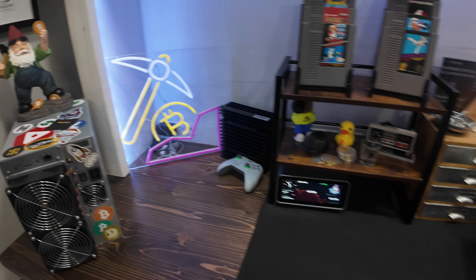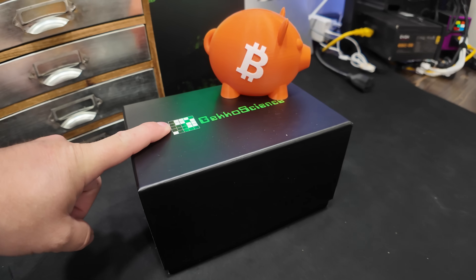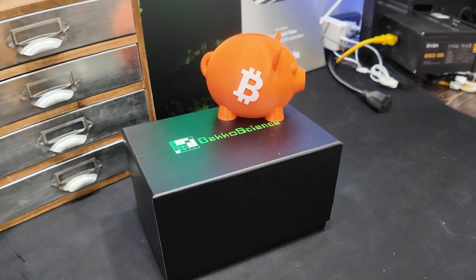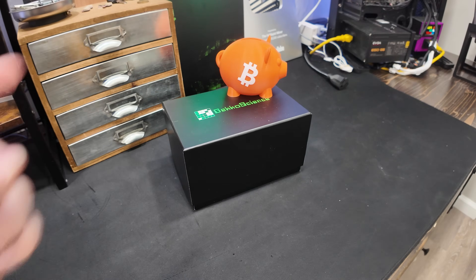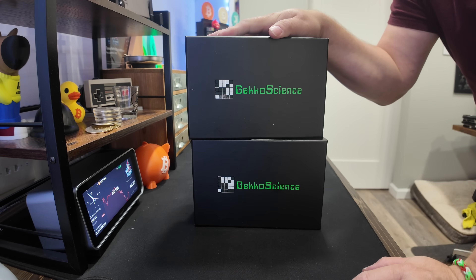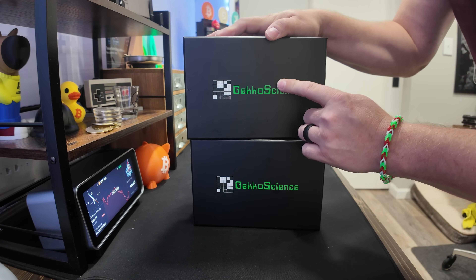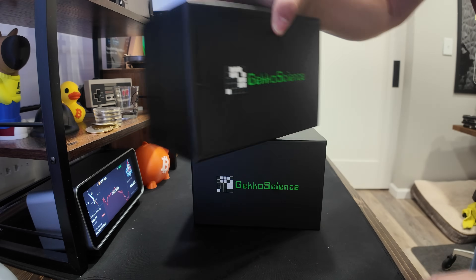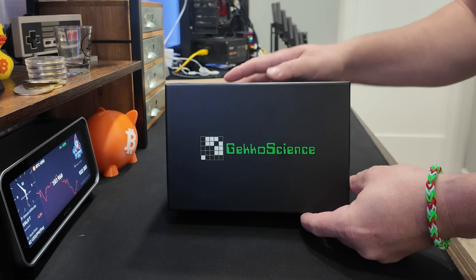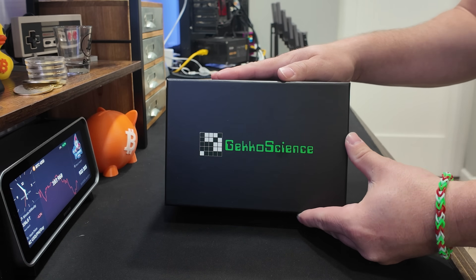What's going on crypto miners and welcome back to the channel. The team over at Gecko Science sent me a brand new miner that hasn't been released to the public yet. Let's take a closer look at the Smart A2Z. So what do we have here? Two miners? We're going to leave one as a giveaway later in the video. Let's get started taking a closer look at the brand new Gecko Science Smart A2Z miner.